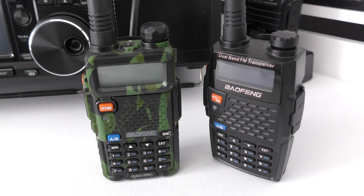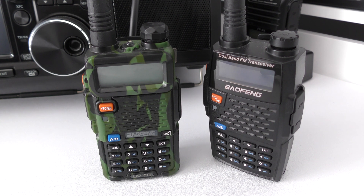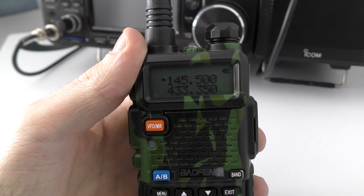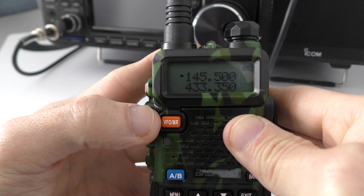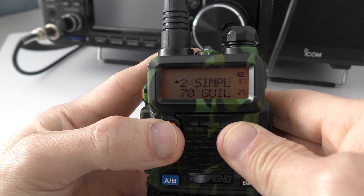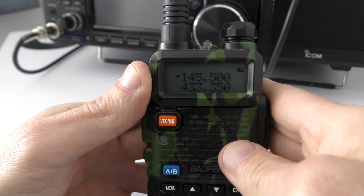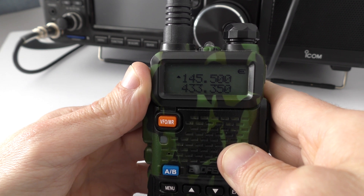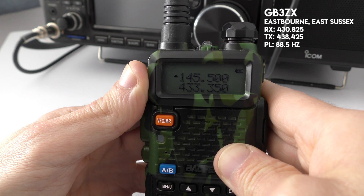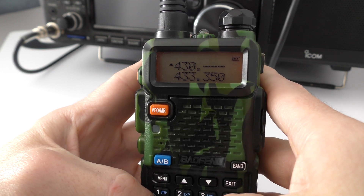In this new method we make two saves from VFO mode and the radio itself sorts out the offset direction. To begin, make sure you're in VFO mode by pressing the VFO/Memory Recall button, ensuring you're in the mode where you can enter frequencies via the keypad. We start by entering the repeater's receive frequency — in my case GB3ZX in Eastbourne, which is 430.825.